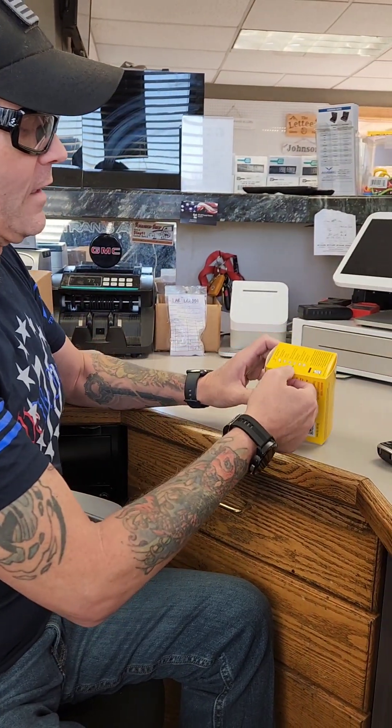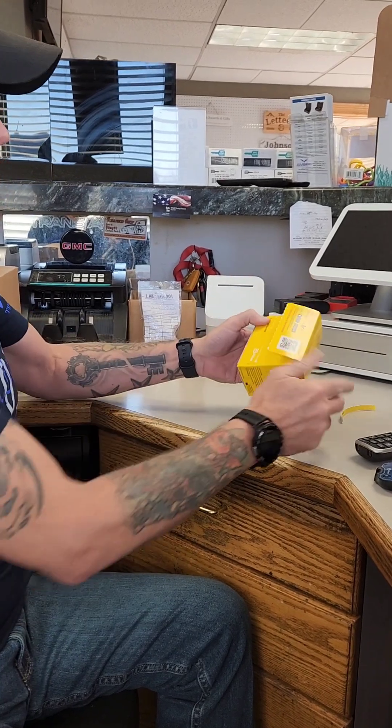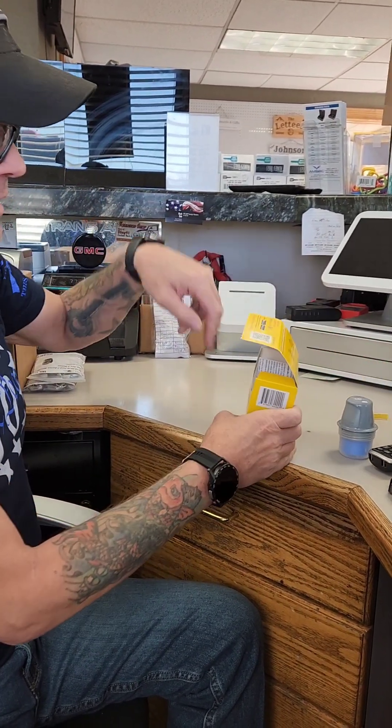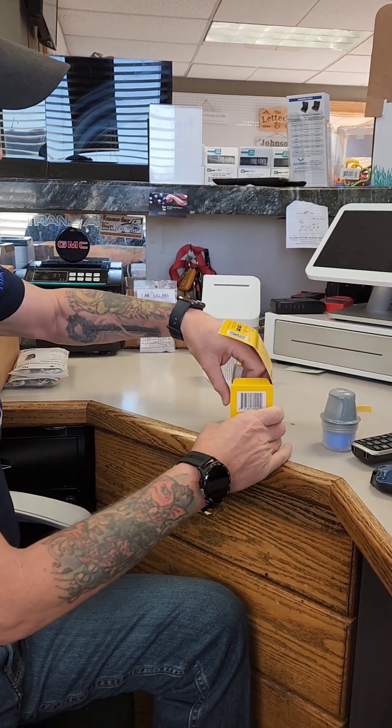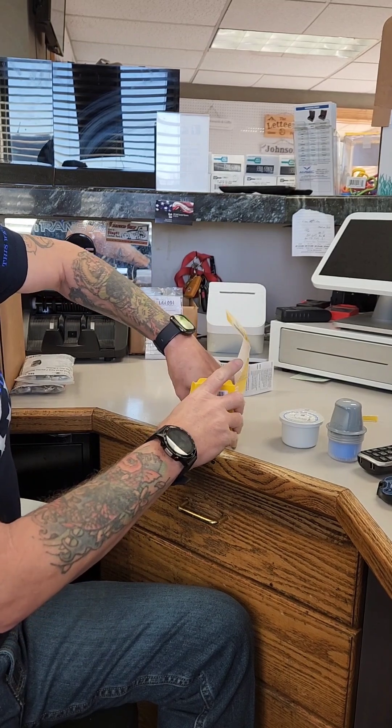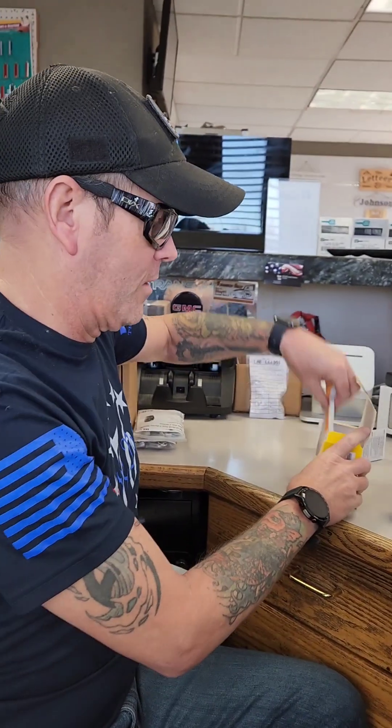Inside the package here — and a lot of people keep asking me where I'm getting these for $35 — I get these from Walmart for $35 and I'm using a GoodRx card that I downloaded from the internet for free.